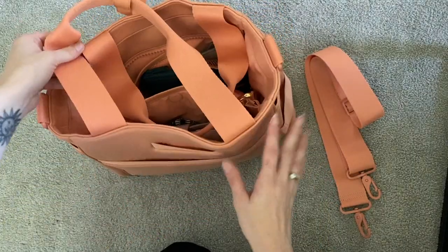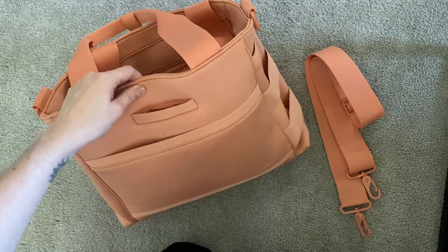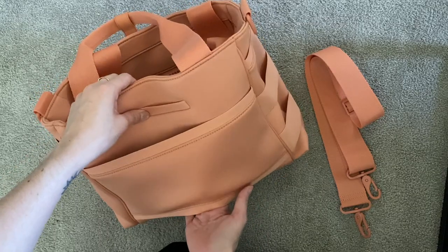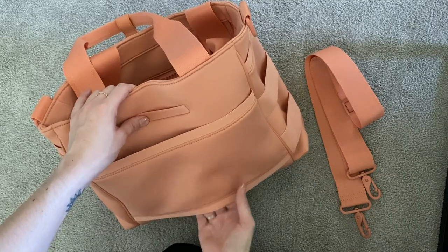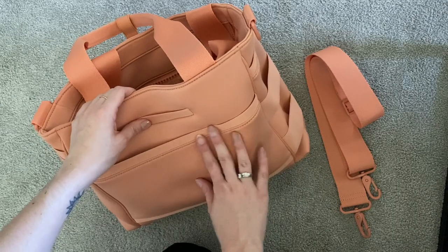On the back, it's got a phone sleeve — I fit my iPhone 11 Pro in there perfectly. It also has a luggage sleeve, which is great for people using it as a diaper bag when traveling. I really don't need that feature since I'm probably not going to be traveling with this bag.